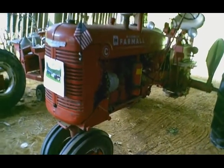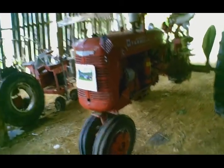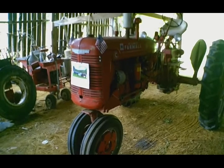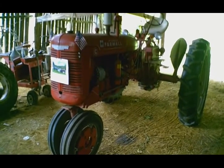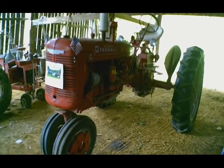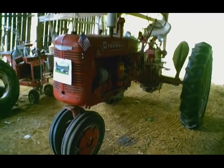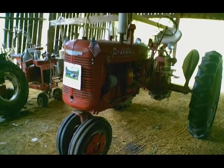The local FFA chapter was looking for a project, so I brought them the tractor, supervised the project, and provided the money for it. This was a running, working tractor at the time. As you can imagine, it was the main tractor for two farms from 1951 until he bought a 674, probably in 1975 — so about 24 years of being worked to death. It was then kept operating, used to cultivate tobacco and pull wagons, and I never saw the cultivators come off it until I took them off in 2002 or 2003.